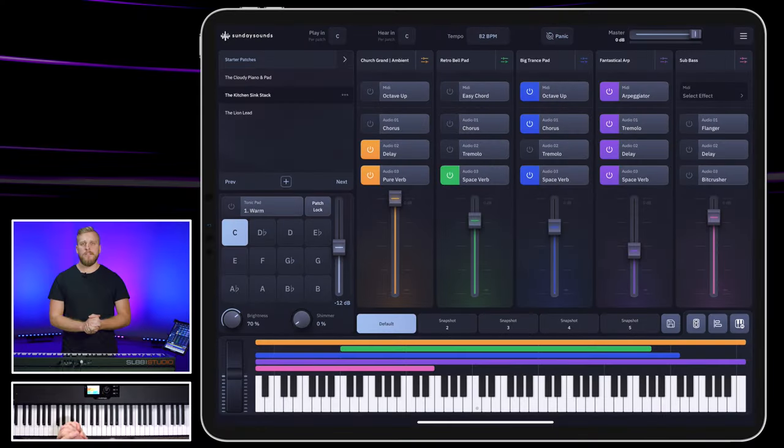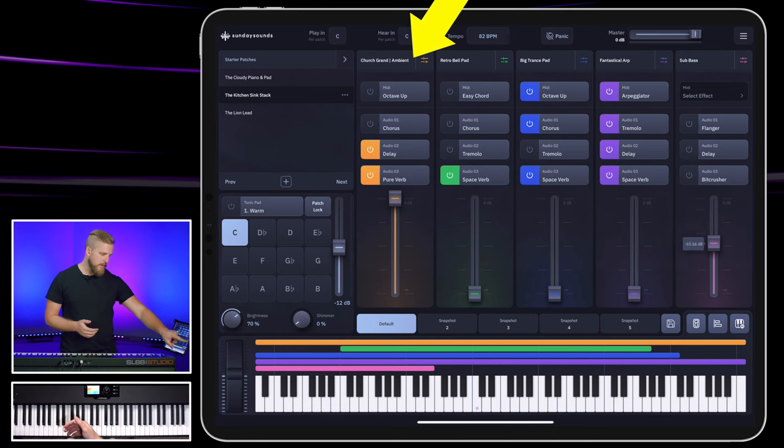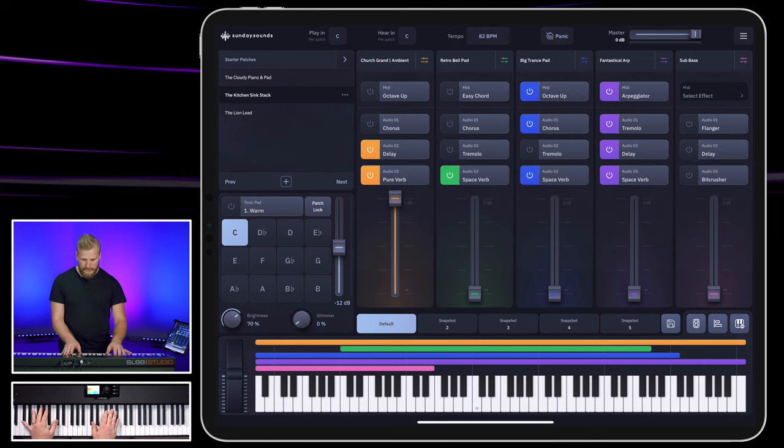So a pretty huge contrast between the Cloudy Piano and Pad and the kitchen sink stack — they're throwing everything at these moments. I put this together by layering five unique sounds. First off, we have a big ambient grand piano. I'm using the Church Grand Ambient, so that sounds like this. Big,